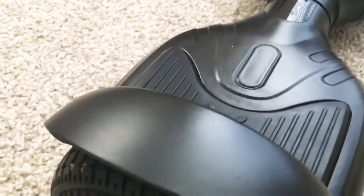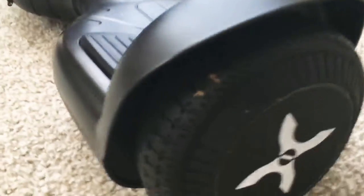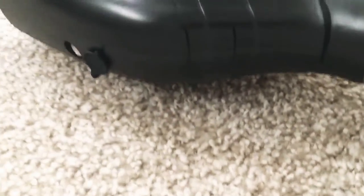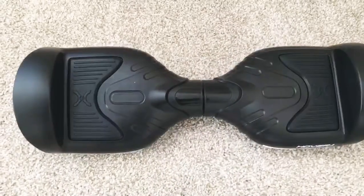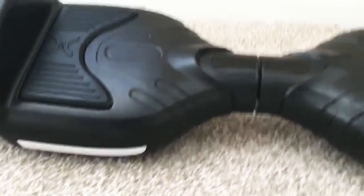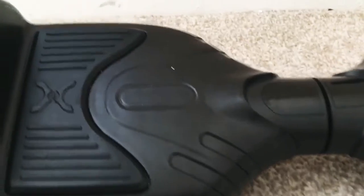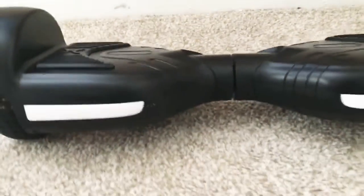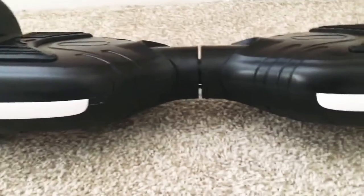Hope you like this product too. If you did, please comment down below how you feel about this hoverboard and share your opinions. Thanks for watching. Hope you liked this video. This is a great product for $70 — it's a great hoverboard with great quality. You could buy this at Walmart; just type in hoverboards and it will pop up.